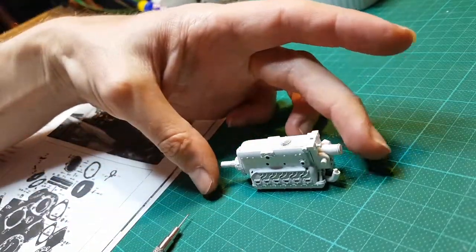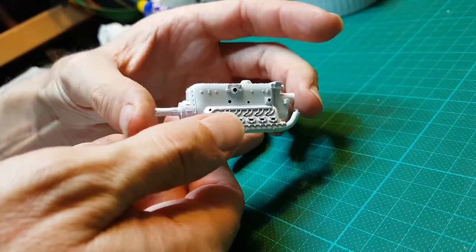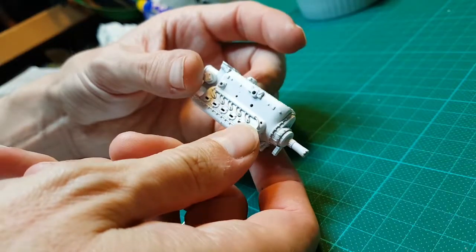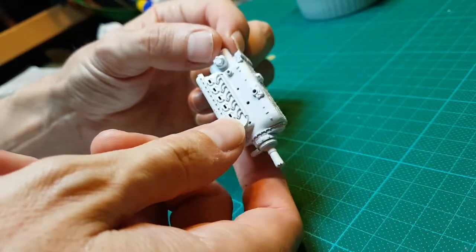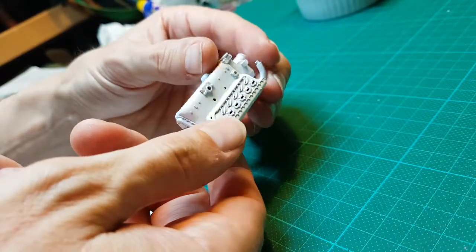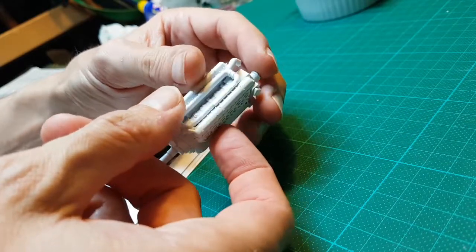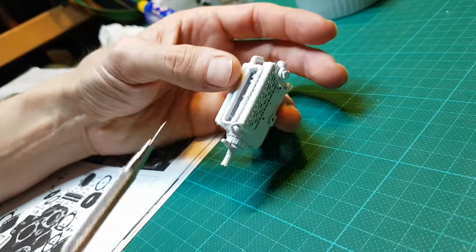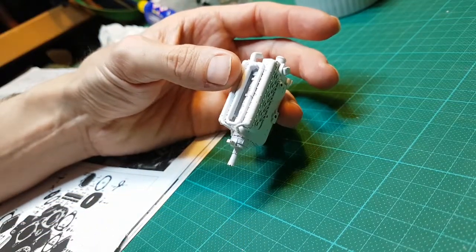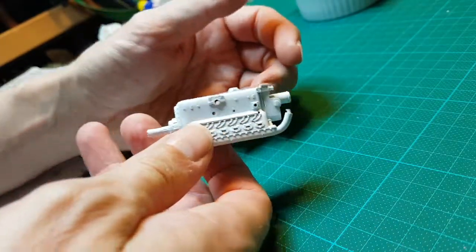I thought I'd give it a prime at this point before putting other parts onto it, just because I wanted to get a good coat of black on this before cluttering it up with pipes and what have you, which might make it a bit difficult to paint in some of the more difficult-to-reach nooks and crannies. Even in here I think it's going to be quite interesting to see how well we get paint in there.